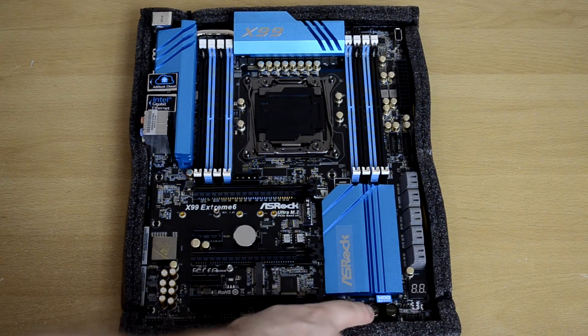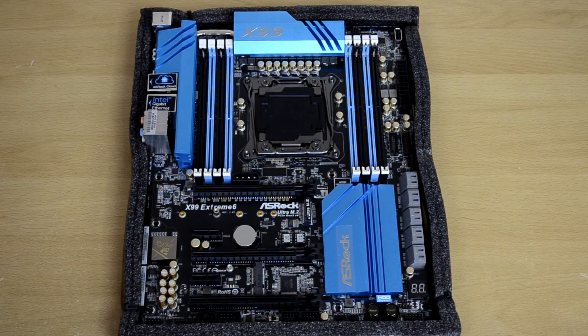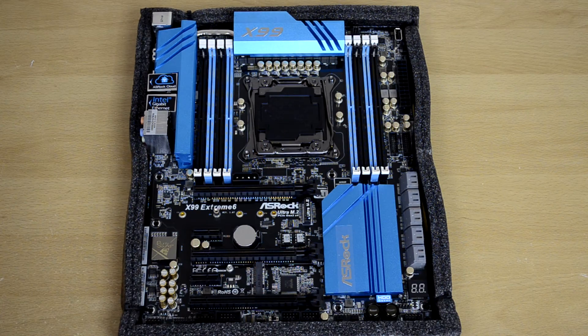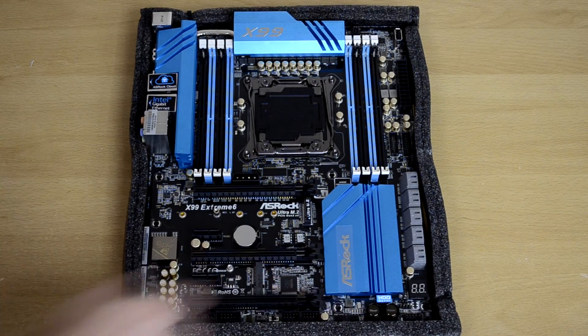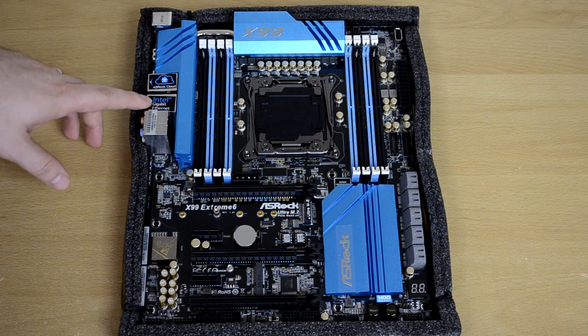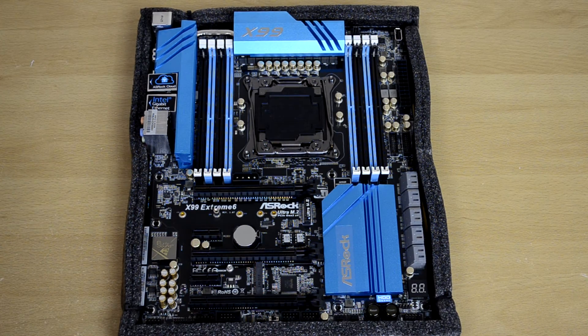We have power and reset buttons here, which will come in handy for overclockers or when you first set the board up. If you don't want to put it in your case right away, you won't have to connect the power button to a case — you can just hit that once everything is connected and it will turn on. We also have Purity Sound 2, Intel Gigabit Ethernet, and ASRock Cloud.